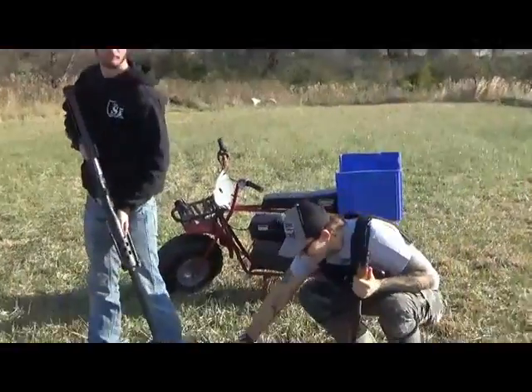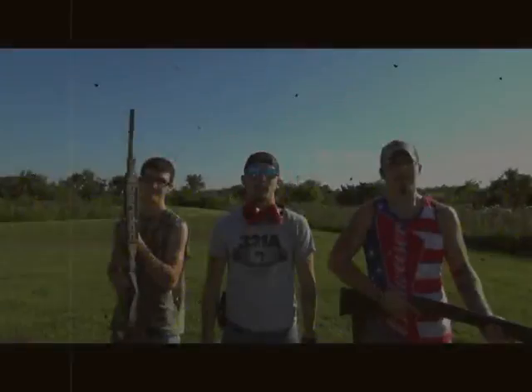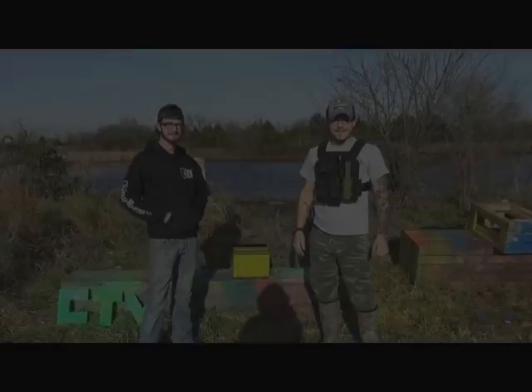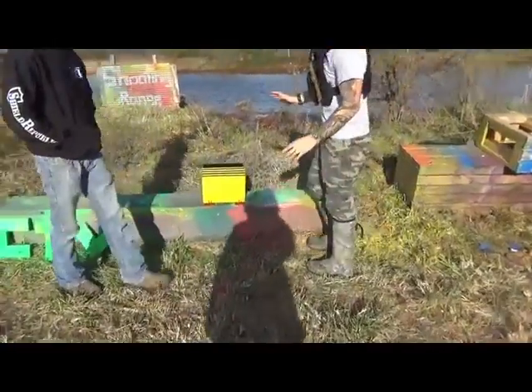Welcome to Compound TV! Me and Safety Daytona have got something special for you today.